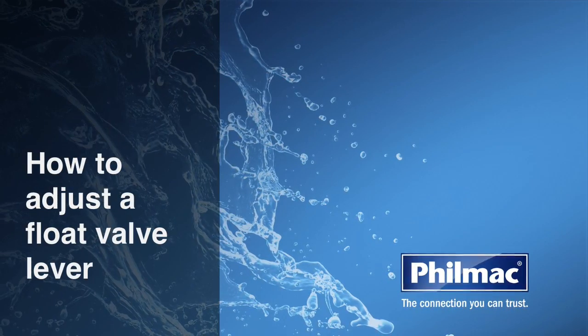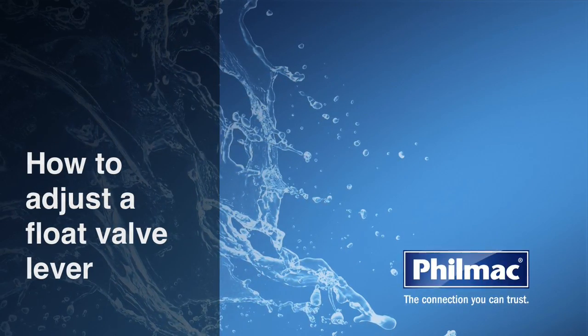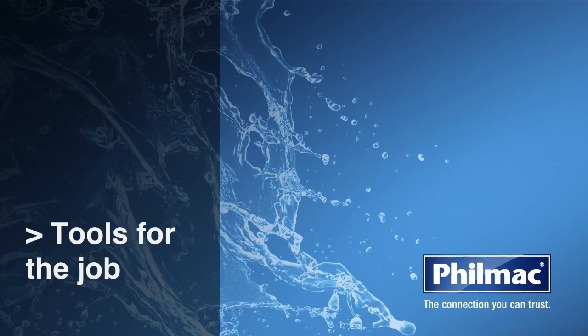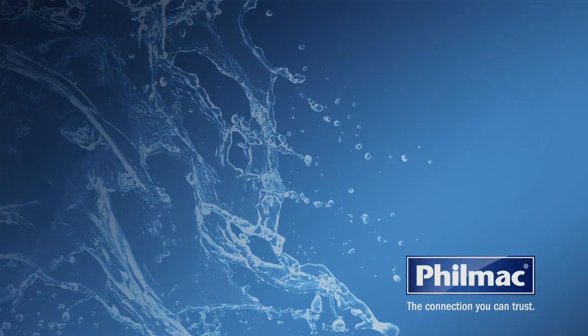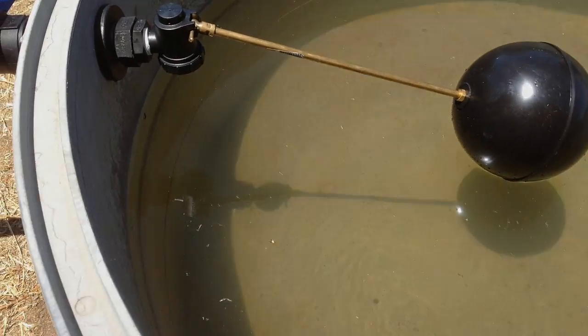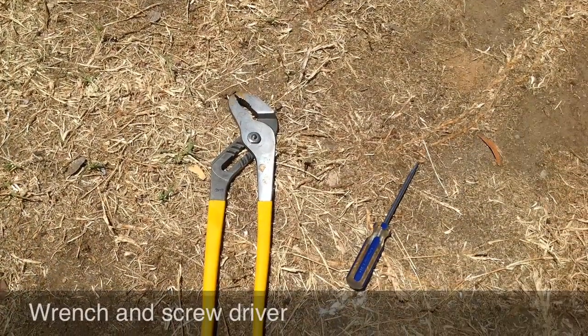We're here today to show you how to adjust a float valve lever. What tools will you need for the job? A Filmac float valve and float, as well as a wrench and a screwdriver.